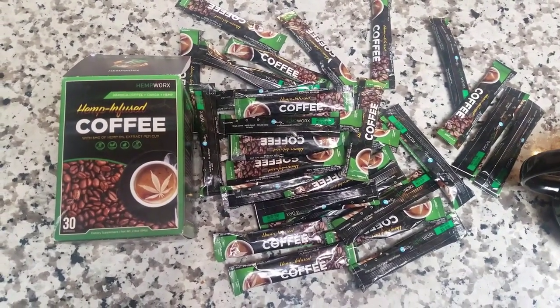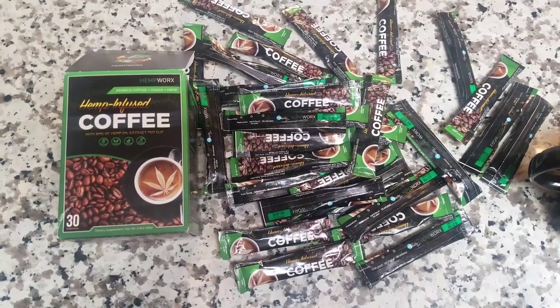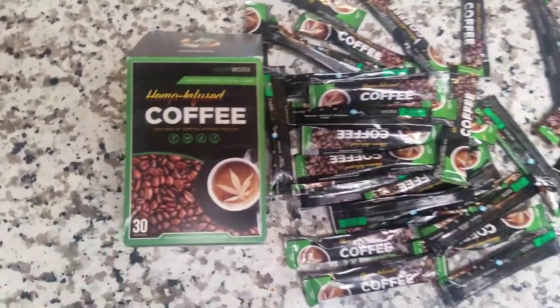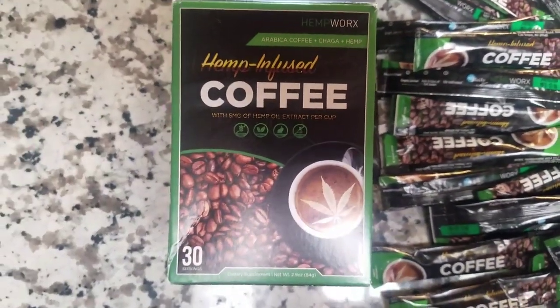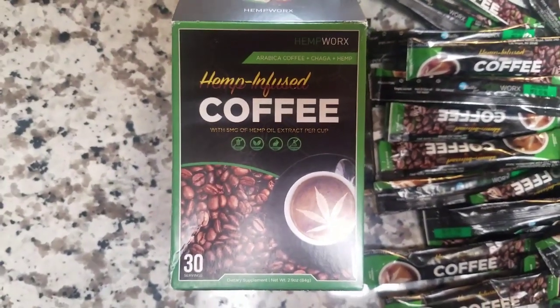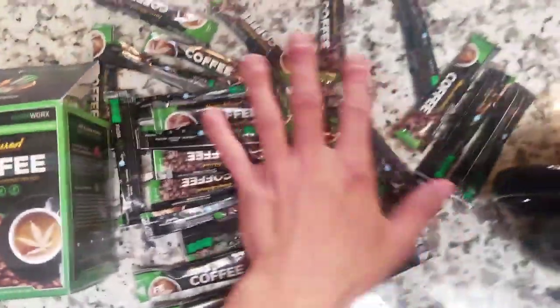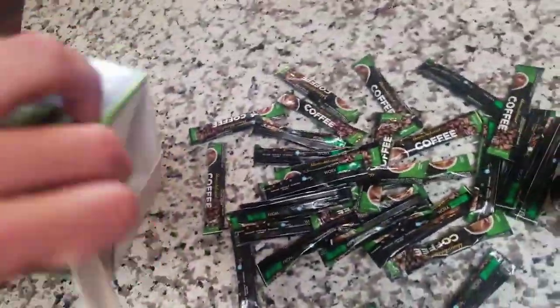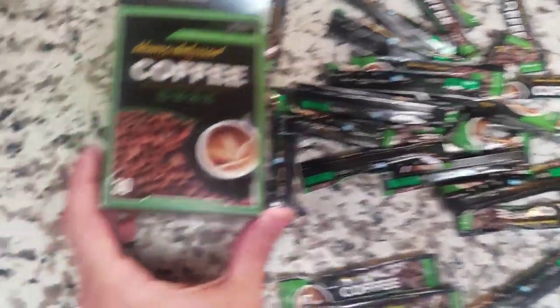Congratulations, you've made it to this video. Inside we are going to discuss the HempWorks coffee review. As you'll notice, this is about the healthiest coffee that you could ever get. It's hemp infused. Every one of these packets just came from this box — I kind of just poured them all out onto the counter. So you get a lot, 30 servings.